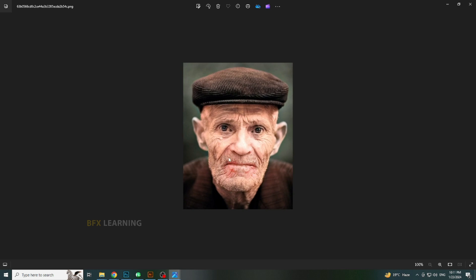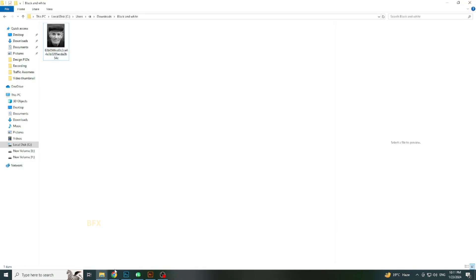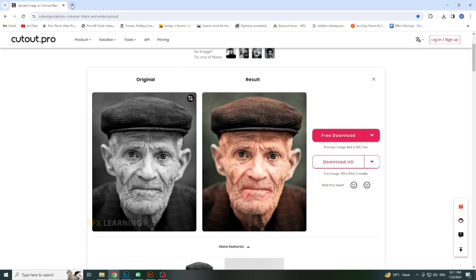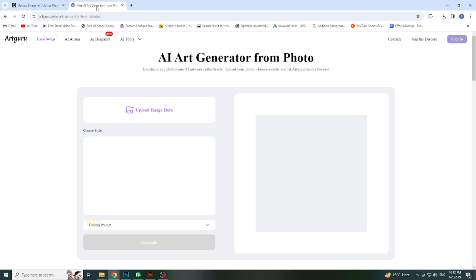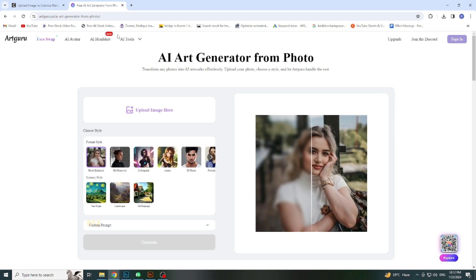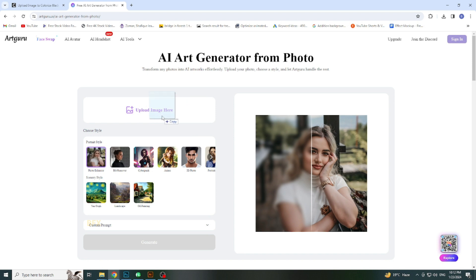This is good, but this picture is in small size. Open a new tab and search artguru.ai. Upload image or drag and drop here.